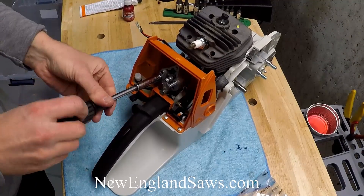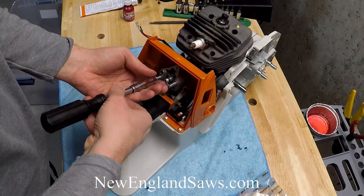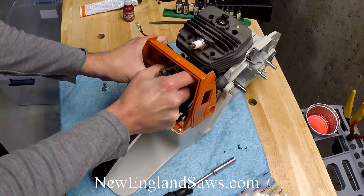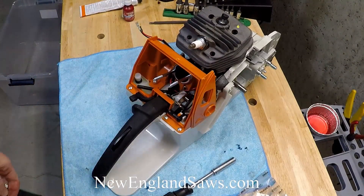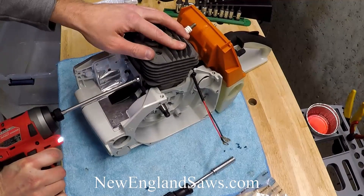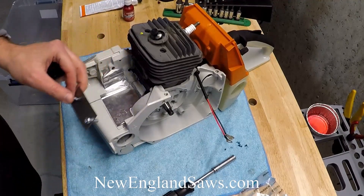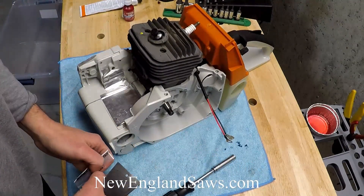It's important to do this step because if you don't and you have a leak, it can essentially make the saw run lean without enough gas and oil mixture, because there will be air getting in after the carburetor. That can destroy your saw in seconds if you have that condition - so that's why it's important to do this. Now we're ready for the next step, which from here is pretty easy.